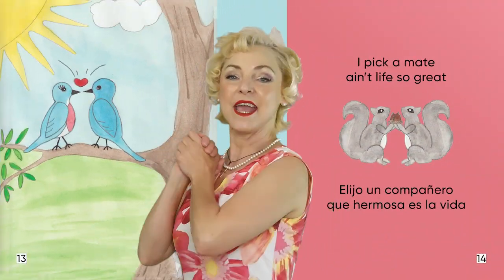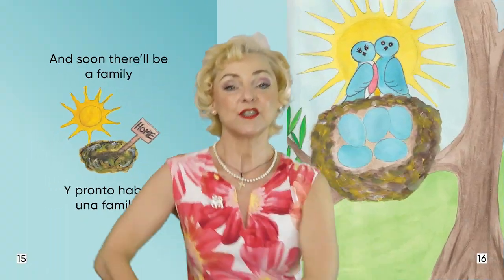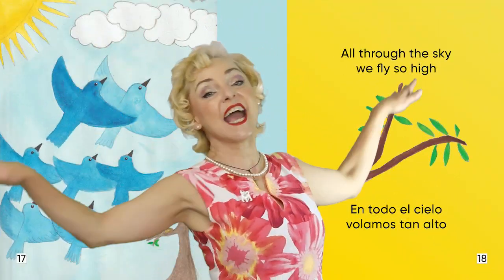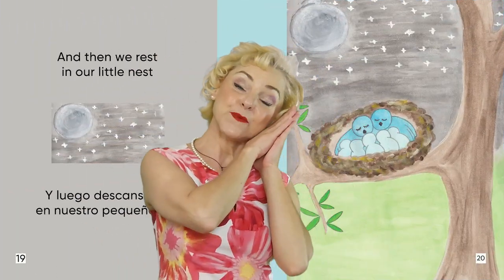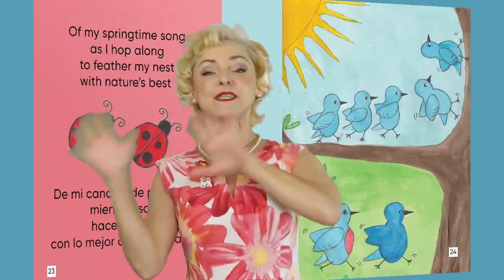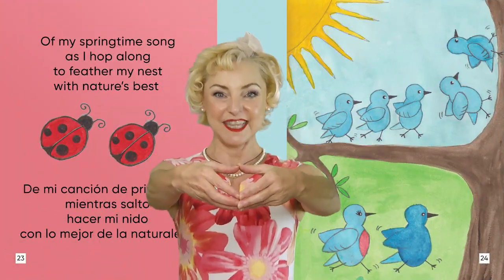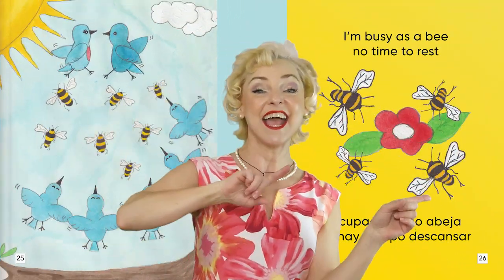I pick a mate, ain't life so great. And soon there'll be a family. All through the sky we'll fly so high. And then we rest in our little nest. I'm gonna tweet, tweet, tweet to the beep, beep, beep of my springtime song. As I hop along to feather my nest with nature's best. Busy as a bee, no time to rest.